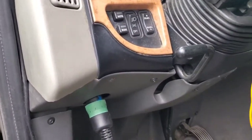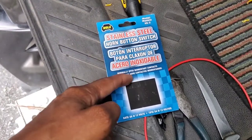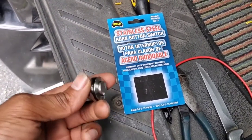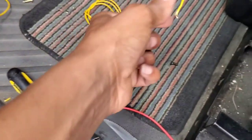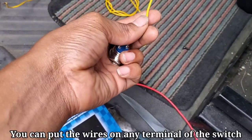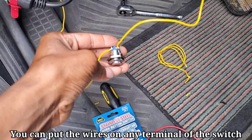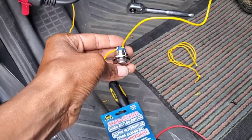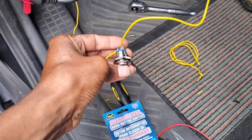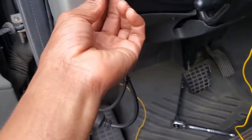I'm going to take it a step further and use an interrupt switch. I got it from Advanced Auto — it came in this package here. So I've got the wires on the terminal of this interrupt switch, and when I press the switch my horn will work. I'm going to put the switch right here.